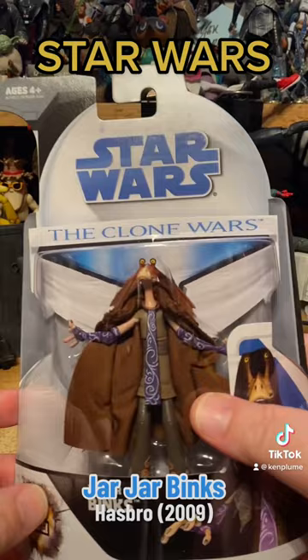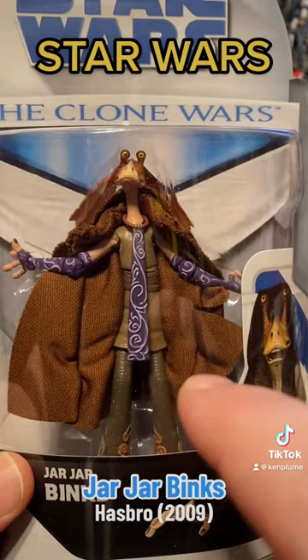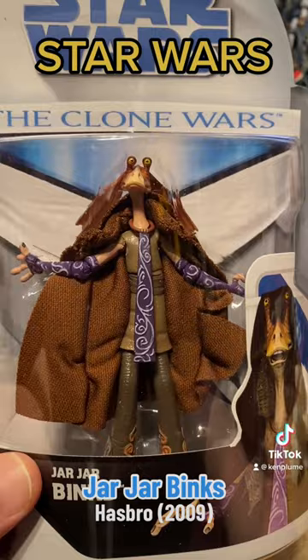The episode Bombad Jedi specifically is what this is taken from, because this is Jar Jar, and the only accessory he has is the Jedi cloak he wore to pass himself off as a Jedi to try and help Padme in that story.